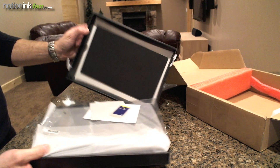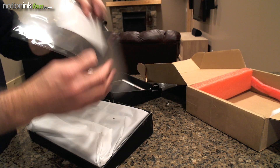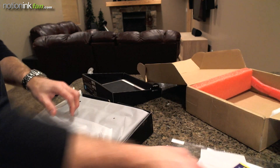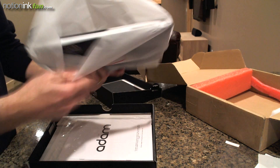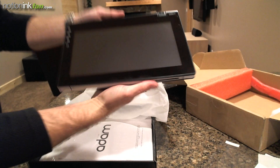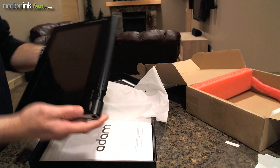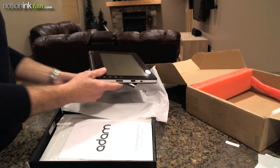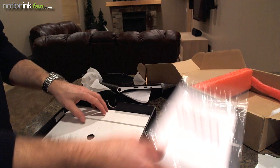Let's see if everything's in here. We've got a screen protector with a little card to apply it, and it looks like a little cleaning cloth or something. The tablet itself — fingerprints all over it. It has been opened before. There are fingerprints at the top and at the bottom. So it has been handled. I don't know if it's been turned on or not. It's a lot lighter than I thought it would be, and it feels smaller than I expected. We also have our documentation — we'll get a look at that later.